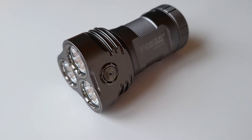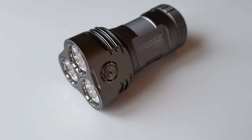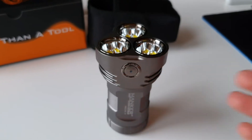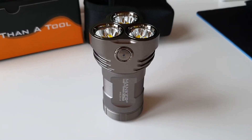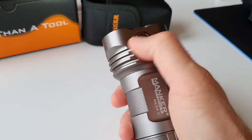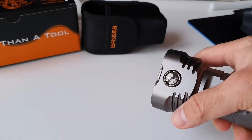This one is, as you can see, capable of a tail stand, so you can also illuminate your room indirectly. There's one button to operate the light — one press to switch it on or off.